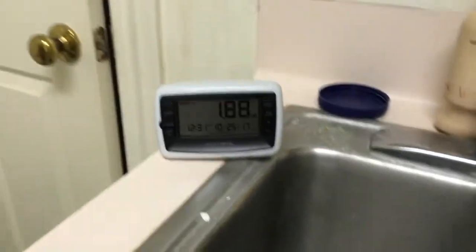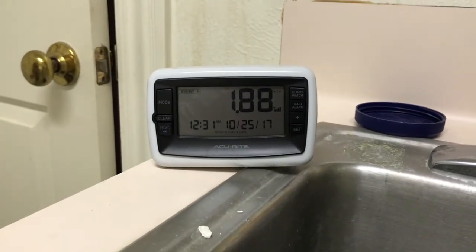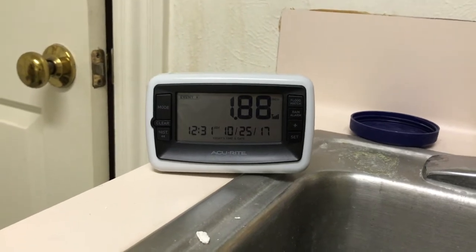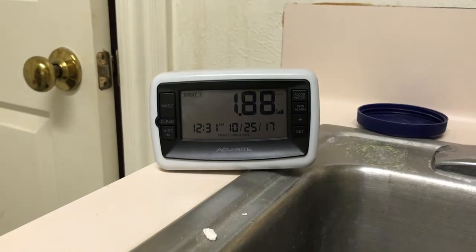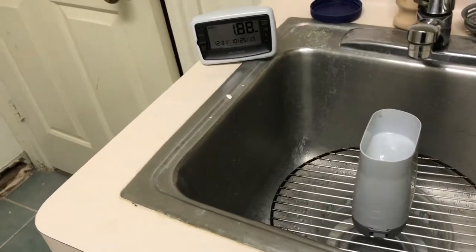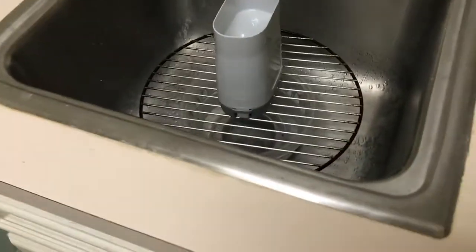I'm going to let it go up to twice what they recommend for the 1-inch level, which is 1.68. So I'm going to let it go to 3.36.